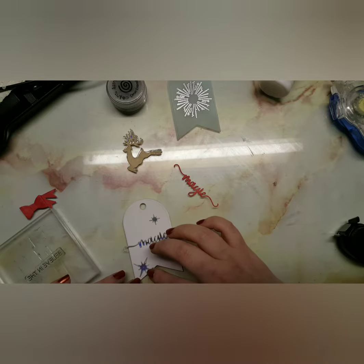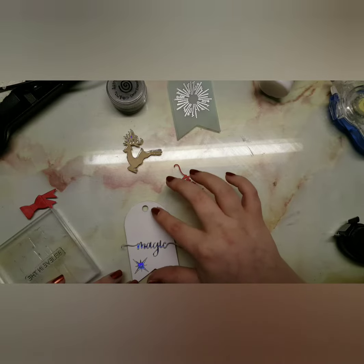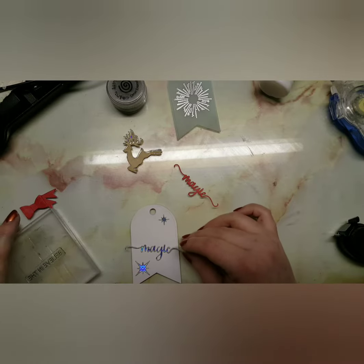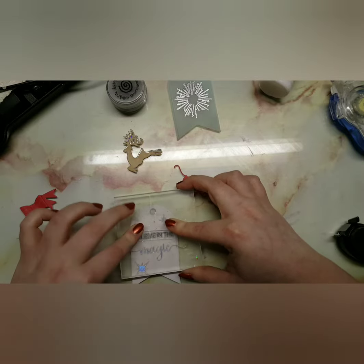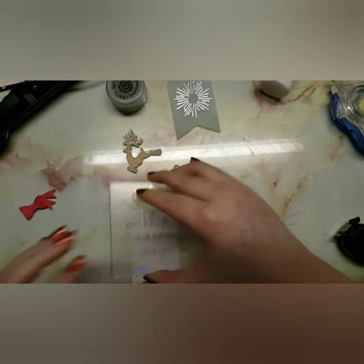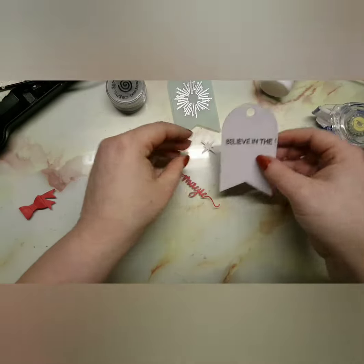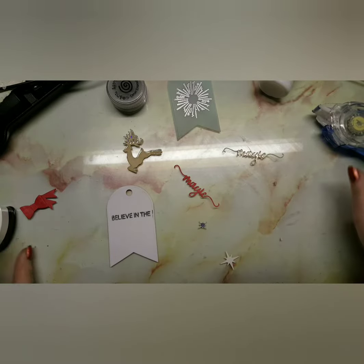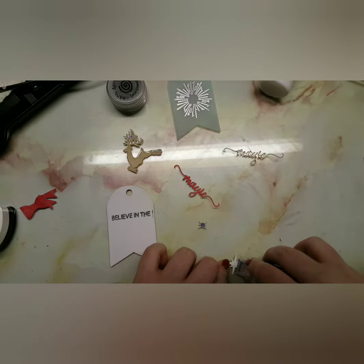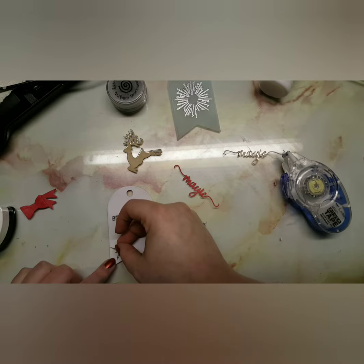Honestly, if you know how to make bows you'll be fine, but I just didn't have a clue what I was doing. Instead of being more 3D it's kind of flat, which I guess is great if you're posting these. But I absolutely love how they turned out — I've actually put them on my Christmas tree so I can admire my work every time I look at it.